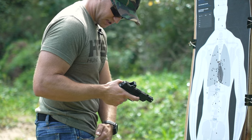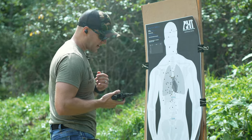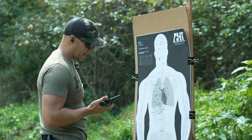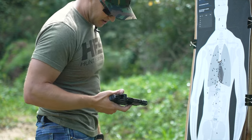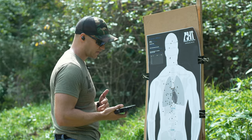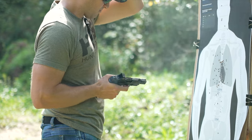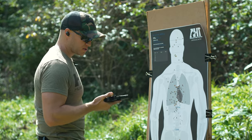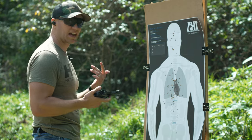Just three rounds for close quarters retention with the RDP. Without a doubt, I can definitely feel gas blowback coming up into my face with the RDP. After this, I'll shoot the CR920P and see if that's the case. As far as self-defense purposes, it's not going to make a difference, but I can definitely feel that gas coming off of it and hitting me in the face.